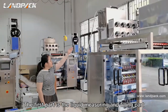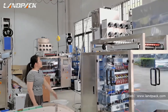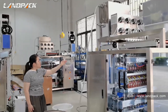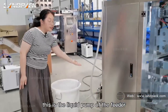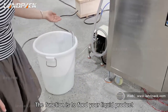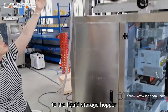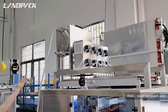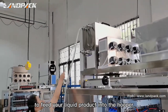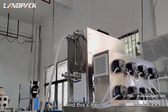Now let's introduce them one by one. The first part is the liquid measuring and filling part, which includes three sub-parts. This is the liquid feeder. The function is to feed your liquid product to the liquid storage hopper. You can see this is the inlet to feed your liquid product into the hopper.